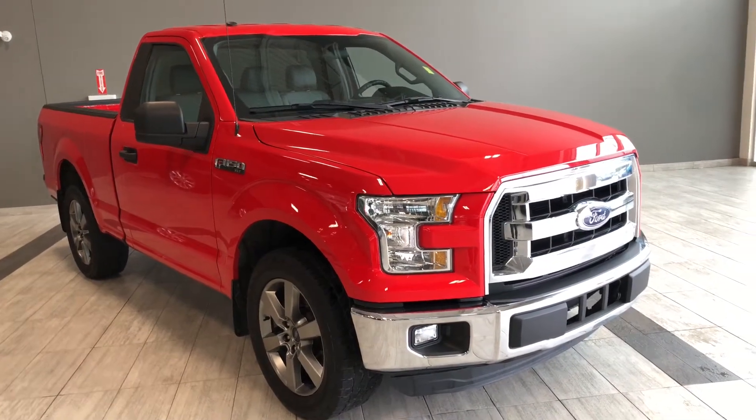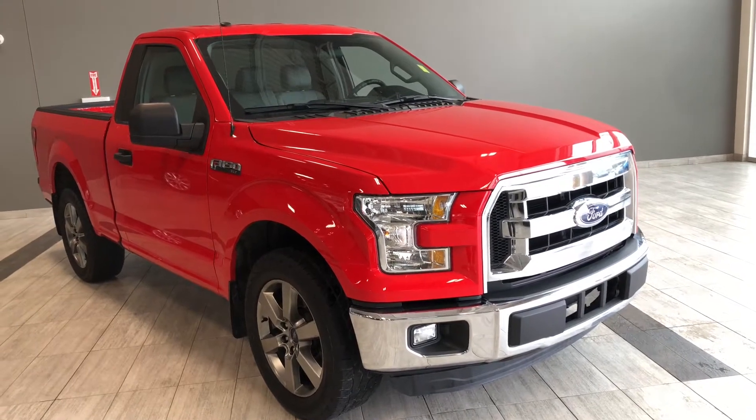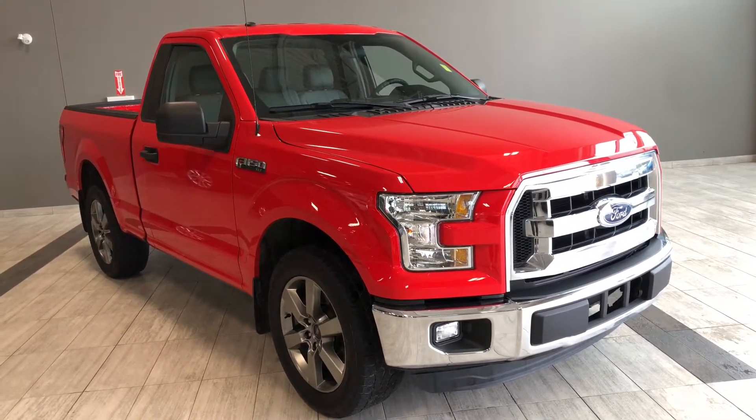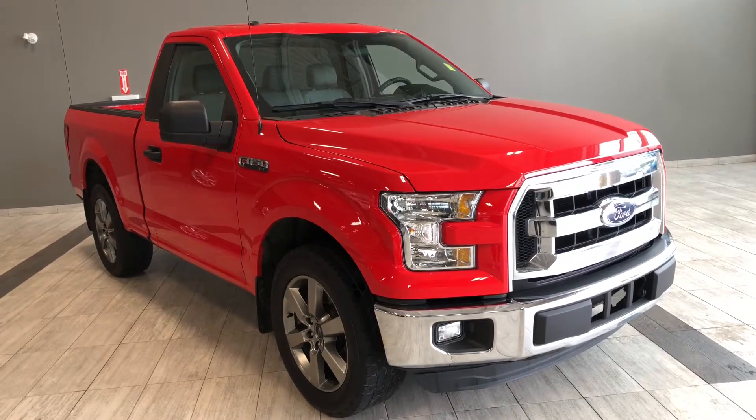Hello and welcome to another video walk around. My name is Christian. Today we're going to be looking at a 2016 Ford F-150. This is a three-passenger pickup truck in red, driving on 20-inch wheels.